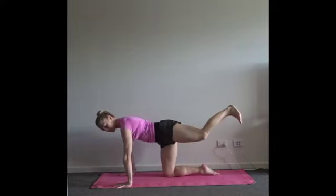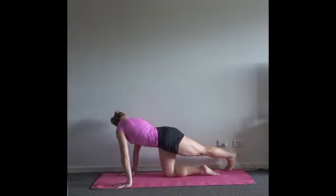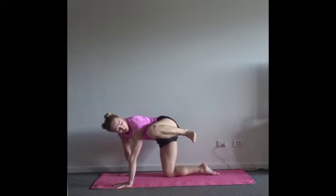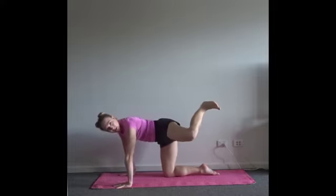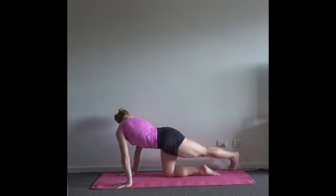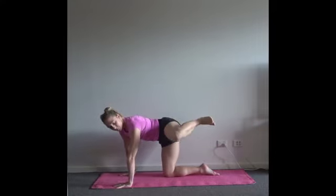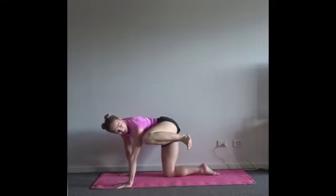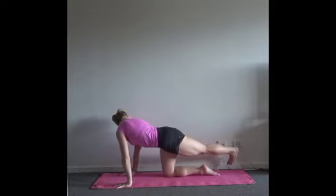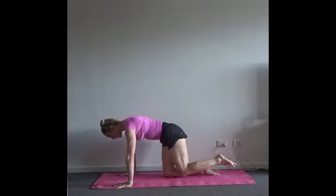Inhale through center. Exhale — leg long over to the right-hand side. Inhale up. Exhale, squeeze — bring your tummy button in towards your spine. Inhale through center. Exhale, all the way to the other side, squeeze the right side of your body. Inhale. Exhale. Last round of breath. Inhale through center, knee to nose directly through the middle this time.